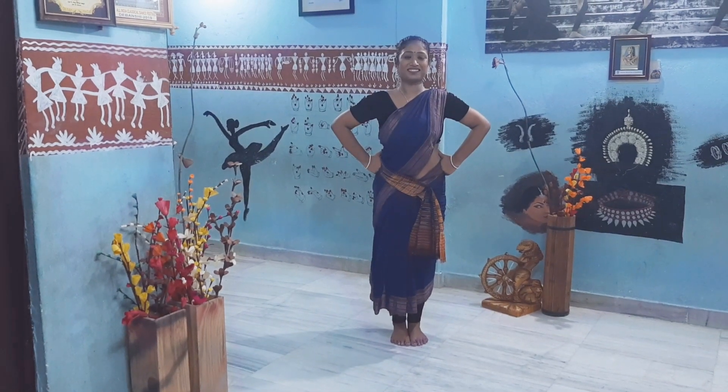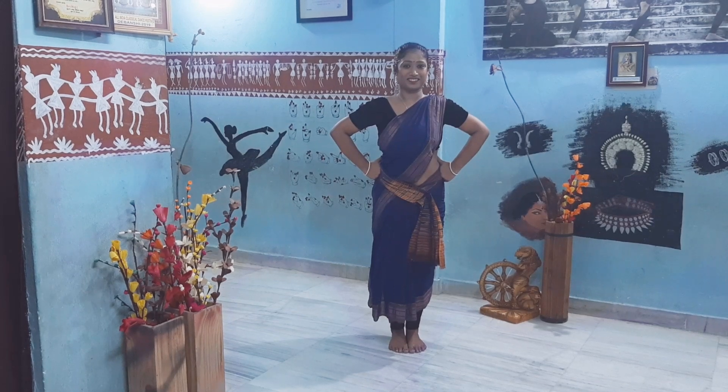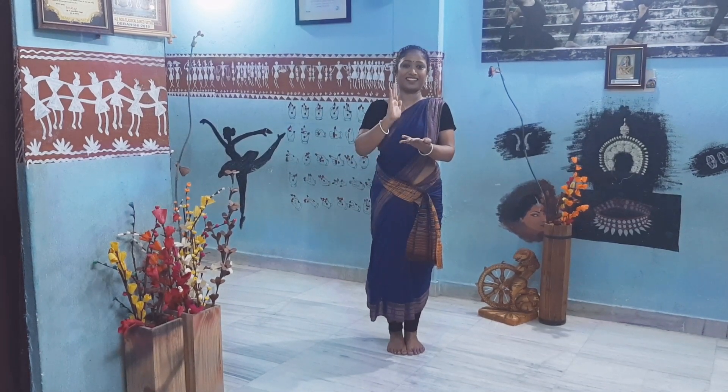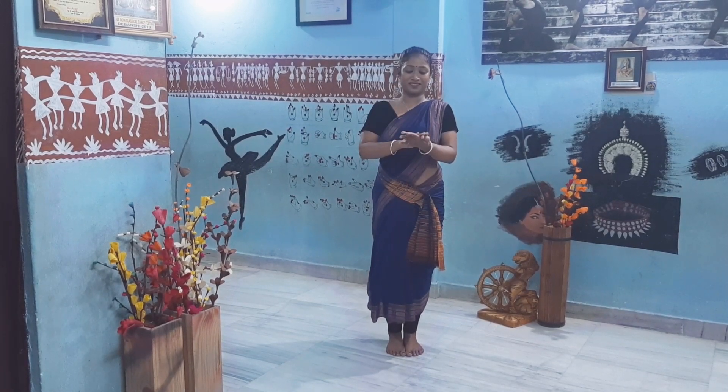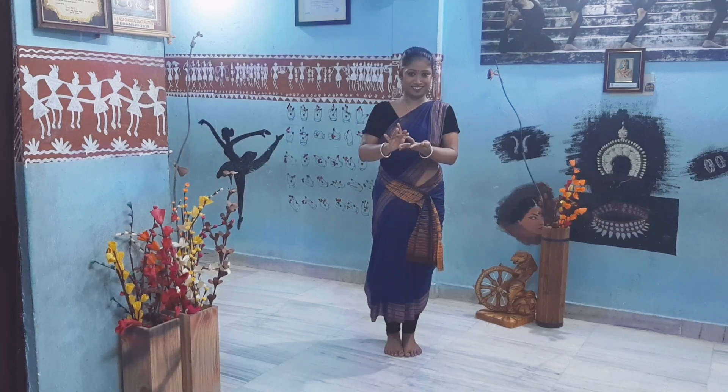So finally, we have reached number 10's Trivanga Steppings, which is very interesting with a different Tala, which is Dhei Tita Dhei Ta Tita Tita Dhei.